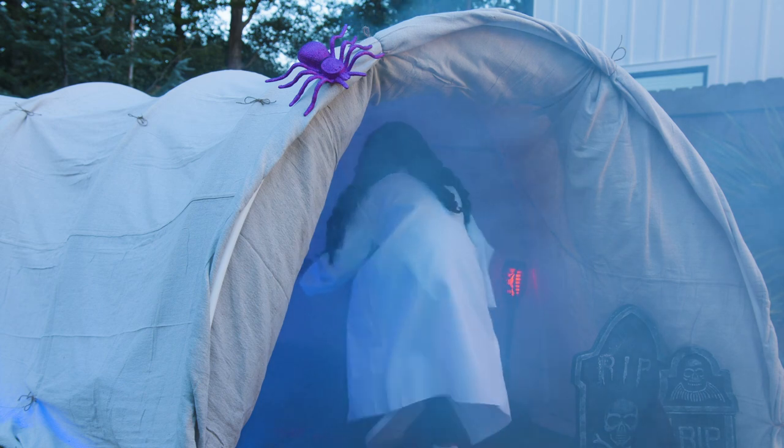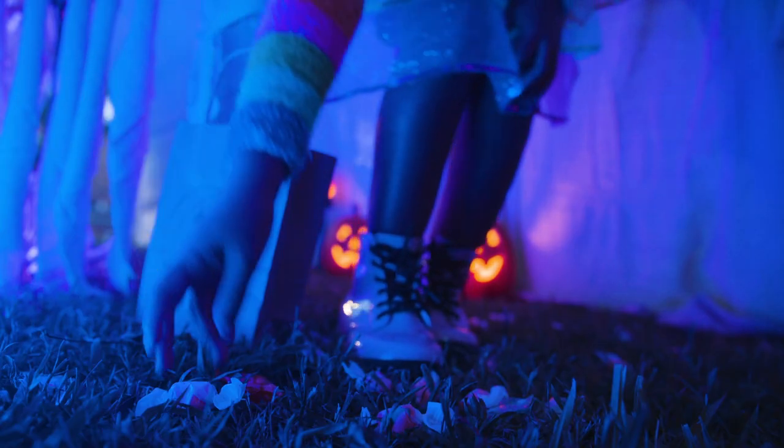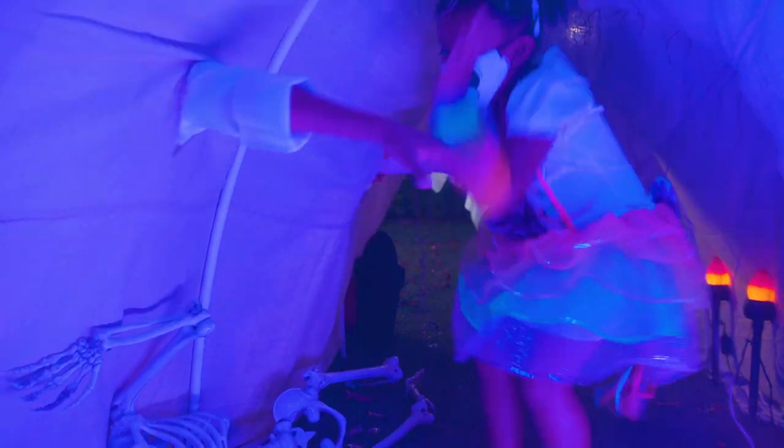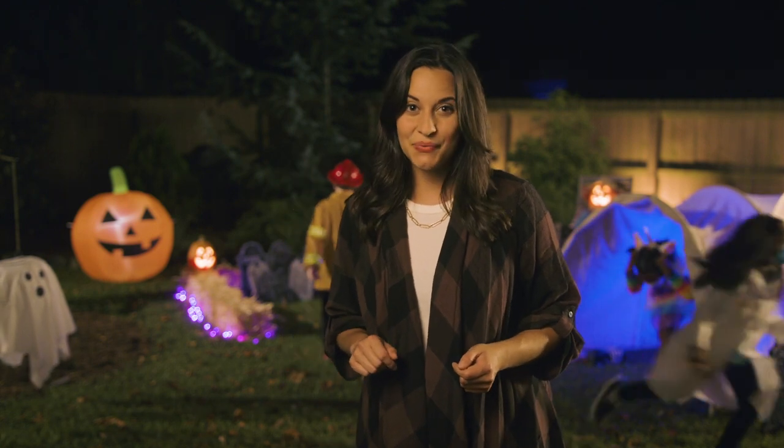And once it's done, you can play lots of fun games in the tunnel. You can hide candy for the kids to find, or cut holes in the sides and let the kids scare each other with ghost hands. Now you have all the elements your kids need to have a fun and haunted Halloween adventure. Just don't forget the candy! Happy Halloween from Lowe's!